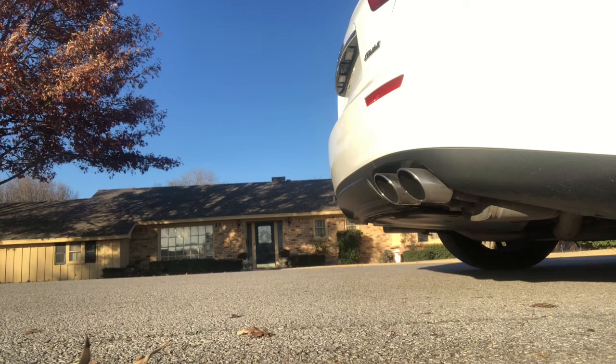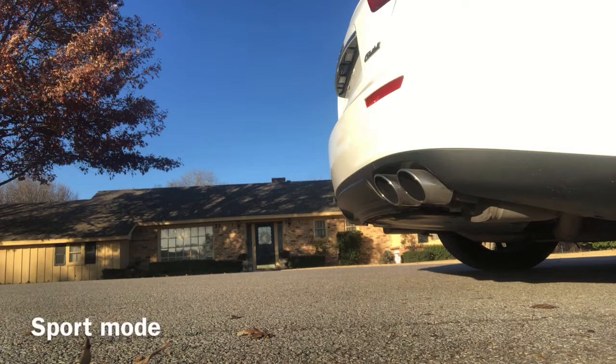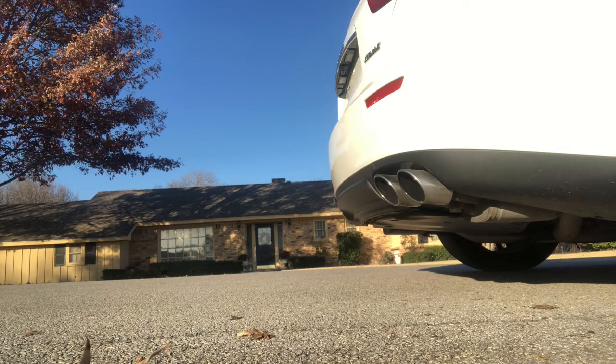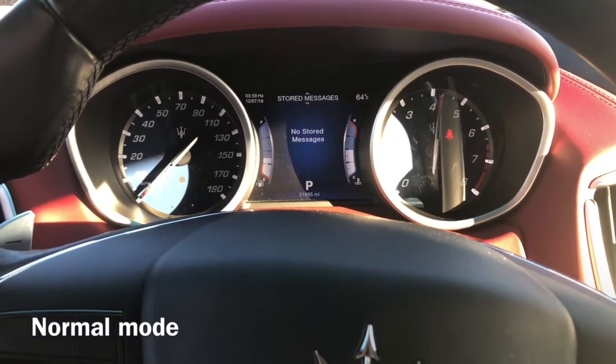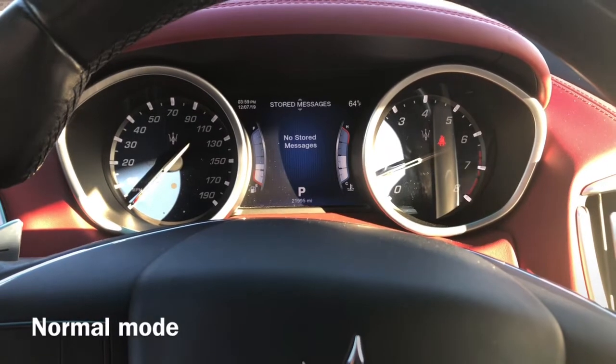So that's normal mode, and then sport mode.